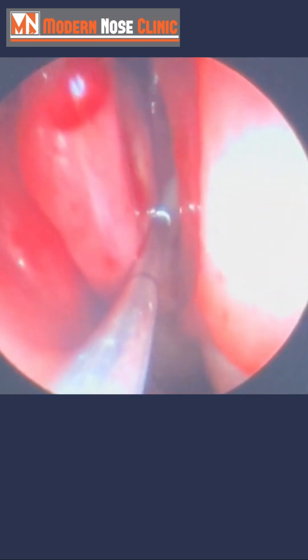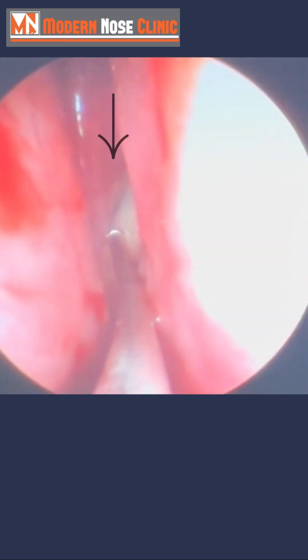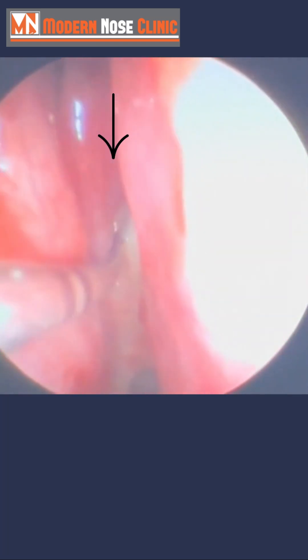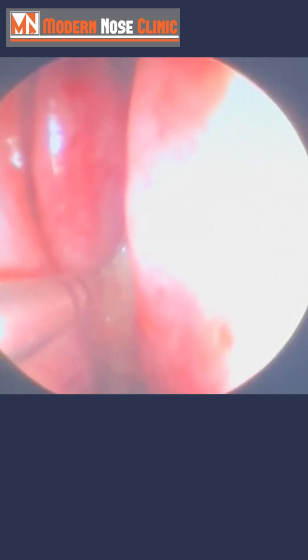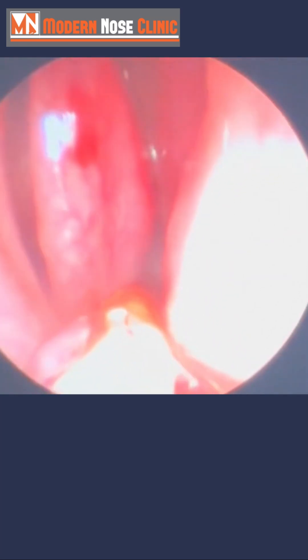Coming on this side, the middle turbinate. Back here, you can see the infection spilling down right there. We just need to find out where the opening is. You can't see any opening, I can't see any opening — but that's going to all change here.